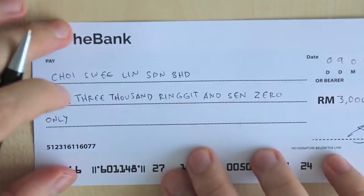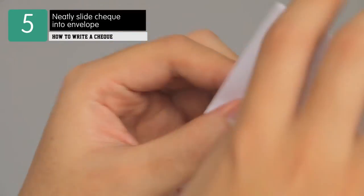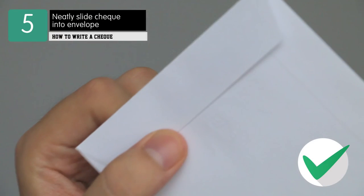Do not staple, fold, wrinkle, or otherwise ruin the paper cheque. This may render it invalid due to illegibility. To keep your paper cheque safe, carefully place it inside an envelope.